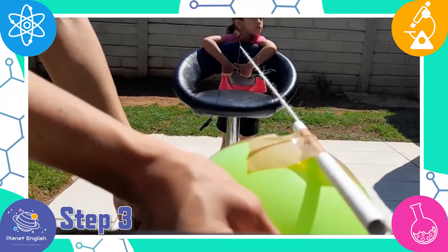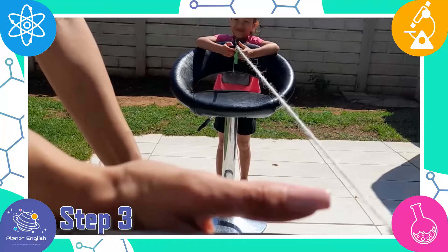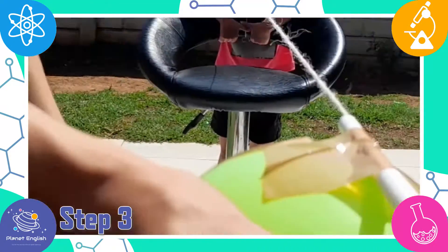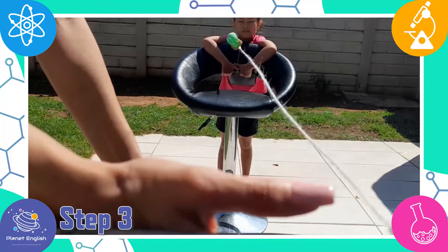Step 3. Now let go of the balloon and watch it fly down the string. This is how a rocket works — once the gas is released, the rocket blasts off.